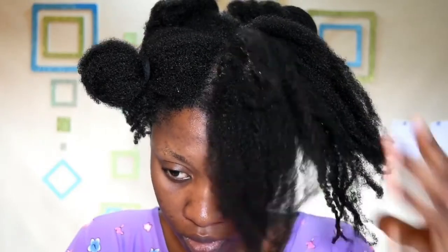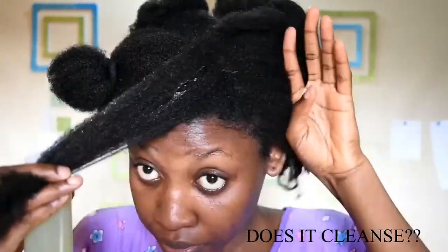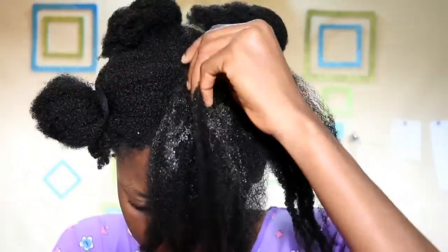I realized that this mix actually has a little bit of froth or frothiness to it, like a soapy texture sort of, so I kind of felt that it cleansed my hair. I put a lot on my hair and massaged it in very, very well.